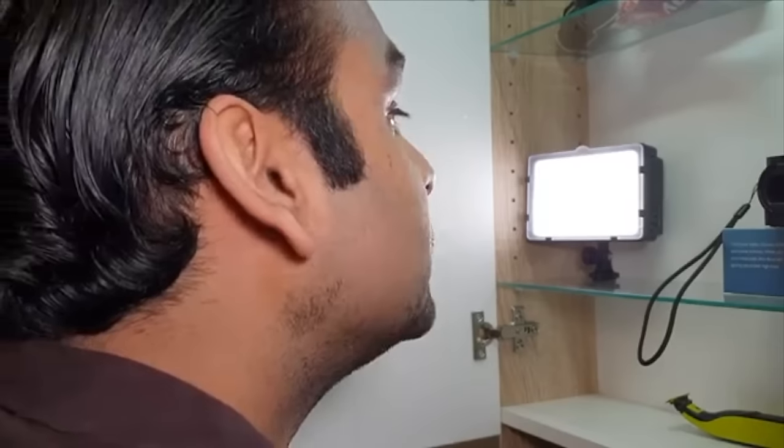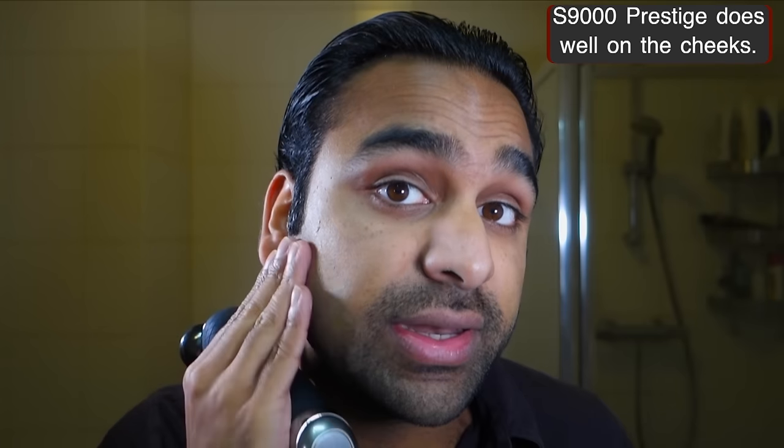As you can see, I've just done the cheeks — well, part of it at least. It's quite smooth to the touch and the coverage is quite nice as well. I didn't have to do too many passes to get all the hairs. Let's continue to the jaw and the neckline.